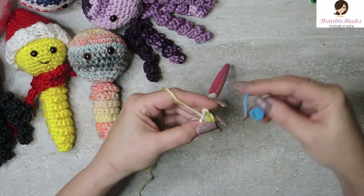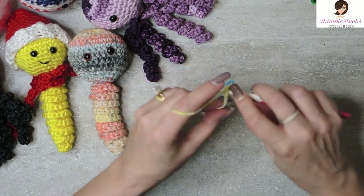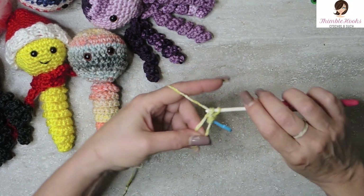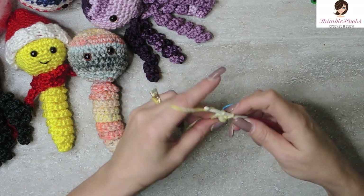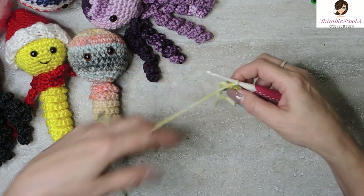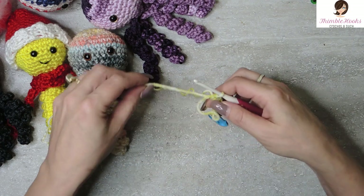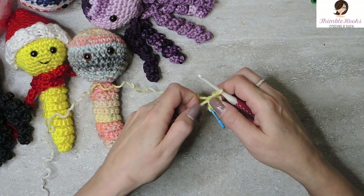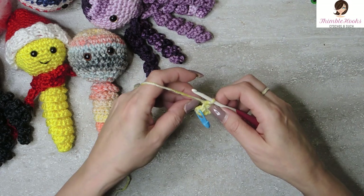There's my first single crochet and I'm going to mark it because I love my stitch markers. Six single crochets total — one, two, three, four, five, and six. Now you get to do the magic part of your magic circle. Pull out your tail and pull it nice and tight. Now it's nice and tight and you don't have a gap. So simple.